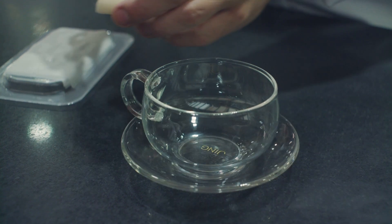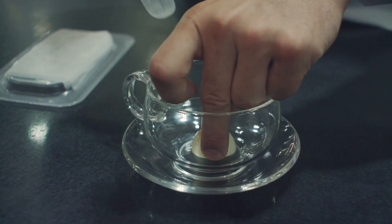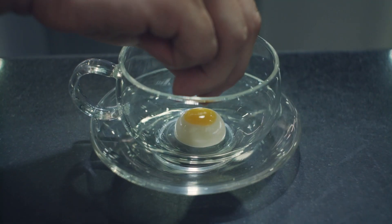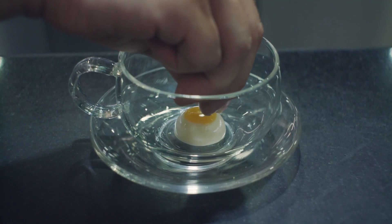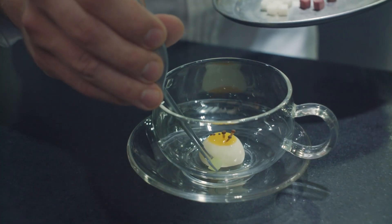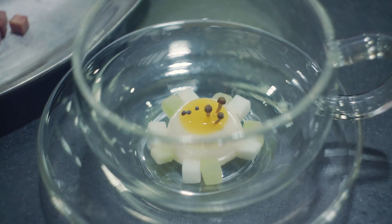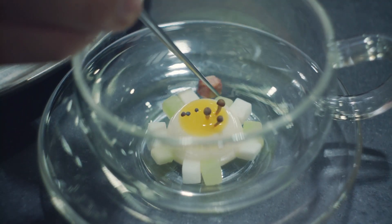Another typical dish is the mock turtle soup. First into the bowl is a little mock egg made of turnip juice and swede juice. Then around the outside, there's some pickled cucumber, some pickled turnip, braised ox tongue. And then on top, some mustard seeds, some little enoki, and some parsley cress.